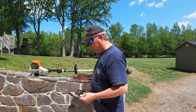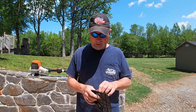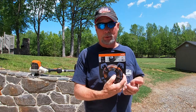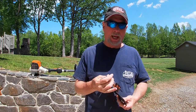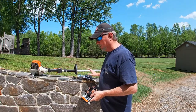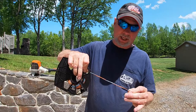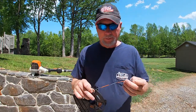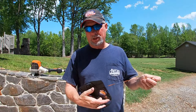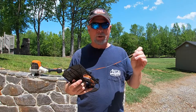I went back to the Stihl dealership and talked to them about the problem — it's a fairly common thing. They recommended upgrading to a heavier duty line that actually has carbon fiber built into it. It's a little bit bigger line, but this head can handle up to .105, and that's what this is. As you can see, this line is really heavy duty, and even though it's a little more expensive, I found that not only does it not break off, but it'll last twice as long as the other line.